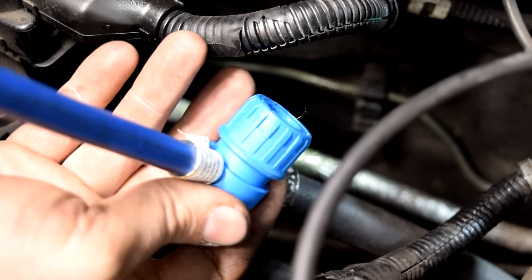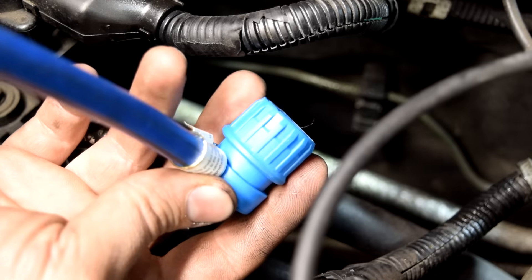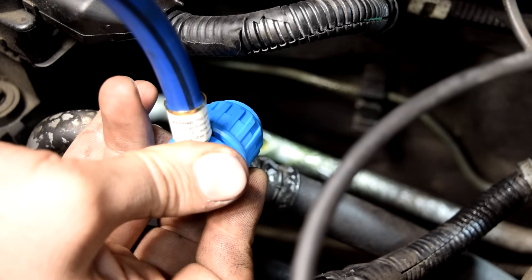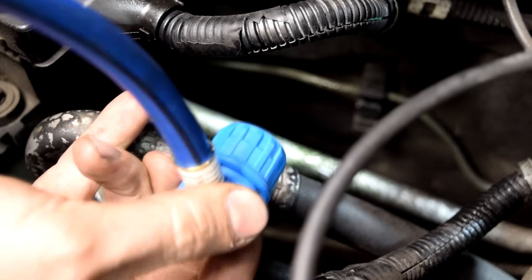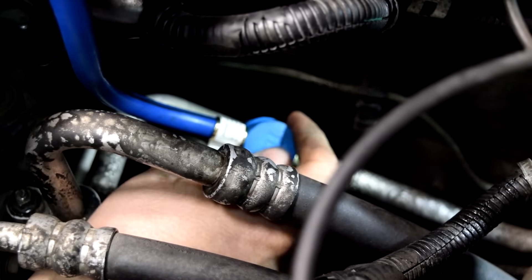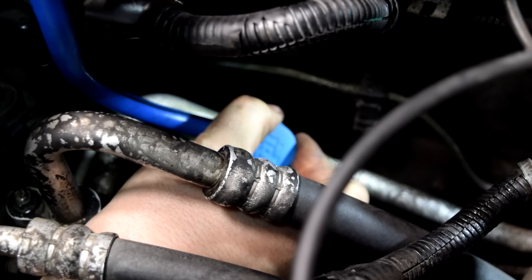So next we get our quick-connect coupler and we're going to attach it to our low-pressure-side fitting. We do that by putting this over the fitting, pulling on this, pressing it down all the way, then releasing it and making sure that it has locked into place. It's going to be hard to show you exactly what I'm doing, but you just want to press it down, then pull on it and make sure it's locked in place.